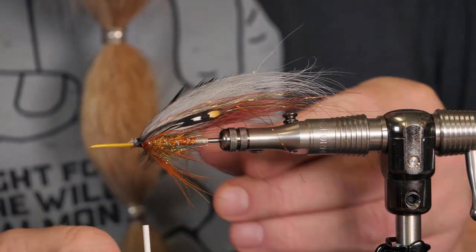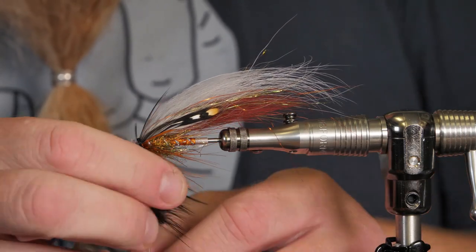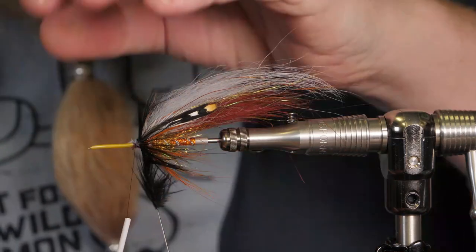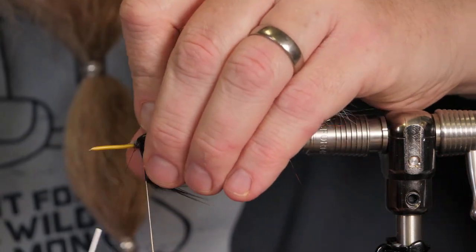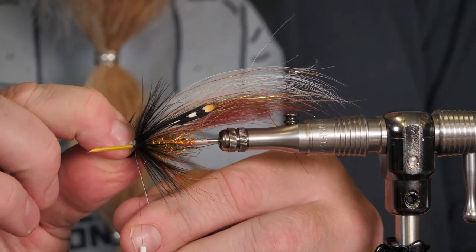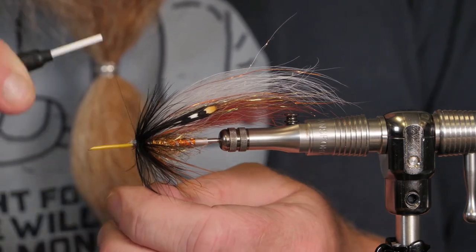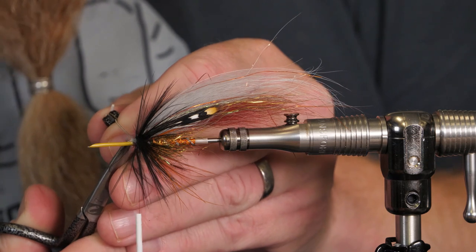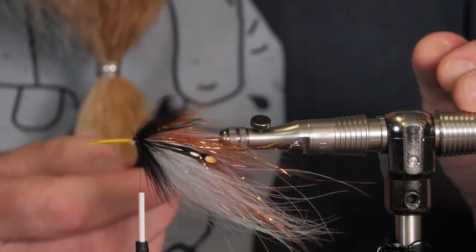I tie this a little bigger and fluffier than I do with my salmon flies. Just wind on the hackle as close to the wing as possible, then wind it a bit forward. Take away the strands you don't need, then lock it in. Cut off the stem and use the comb to see if they are evenly spread.